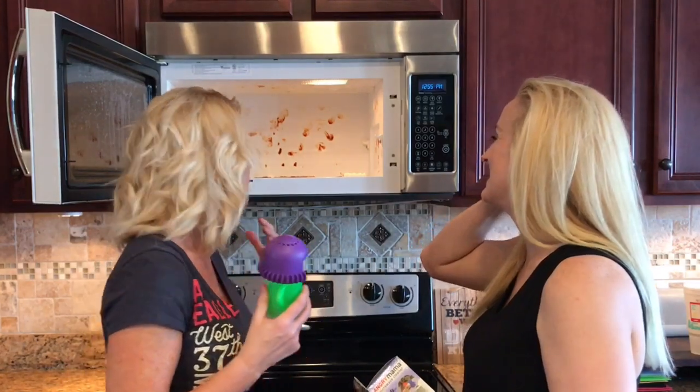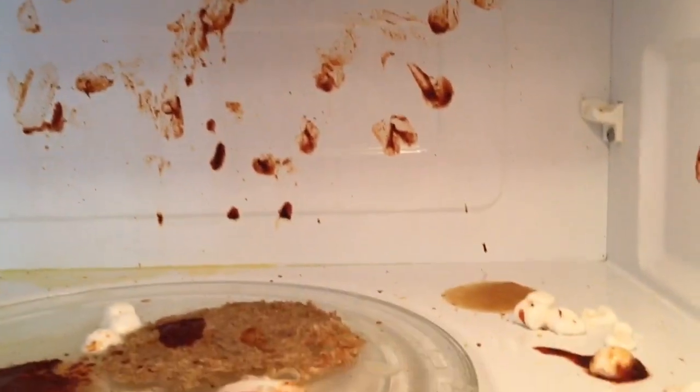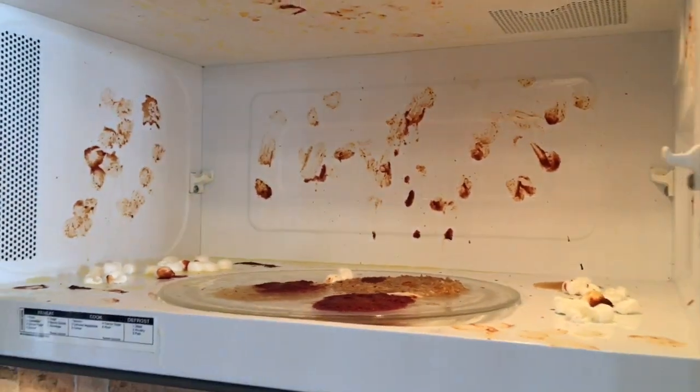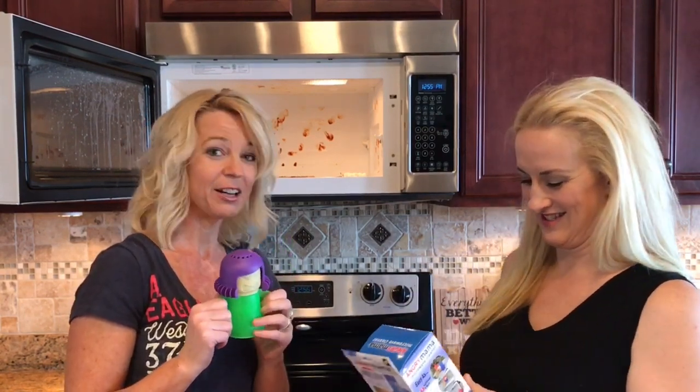We tried the spaghetti sauce, but for some reason when you want it to splatter it doesn't splatter. She painted with the marshmallows. I have marshmallows and oatmeal and spaghetti sauce and butter. The butter is the worst — when I'm trying to warm it up for a recipe it just goes everywhere. It's on the door. This better go clean.